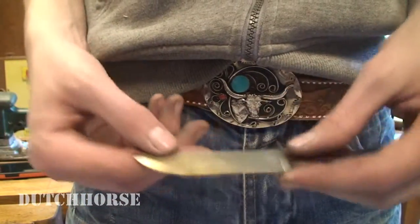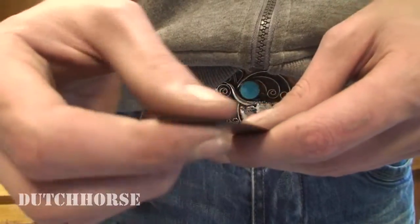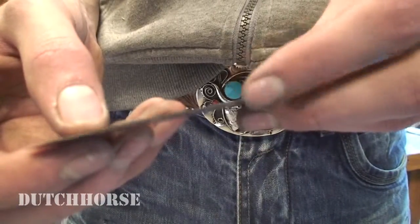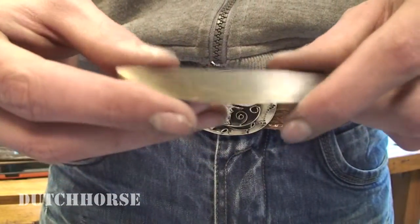So this is kind of the color that you're looking for. Not the best heat treat I've ever done, but still I think it will be fine — a little bit dark on the tip and a little pale on this part of the blade. But as I said, I think it will be just fine.